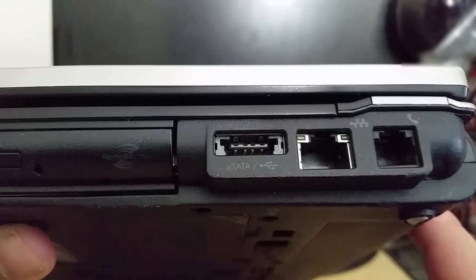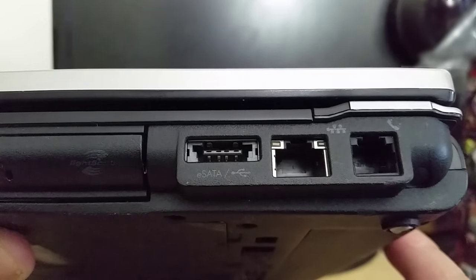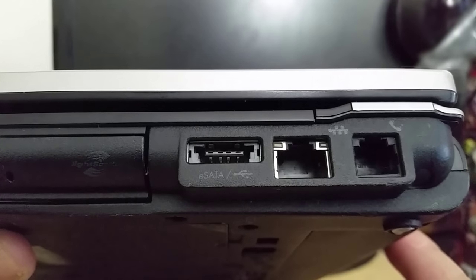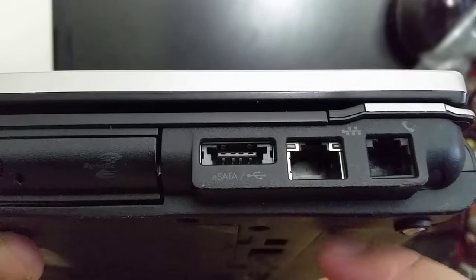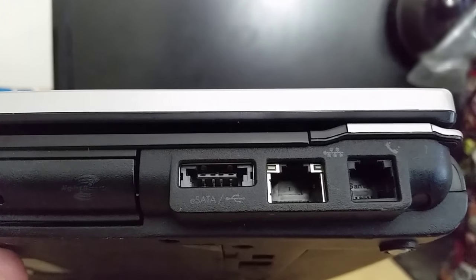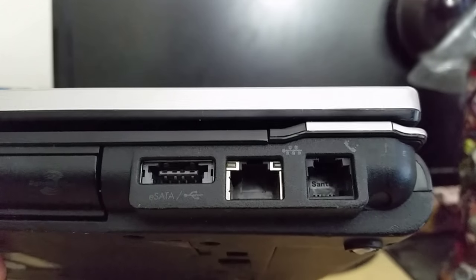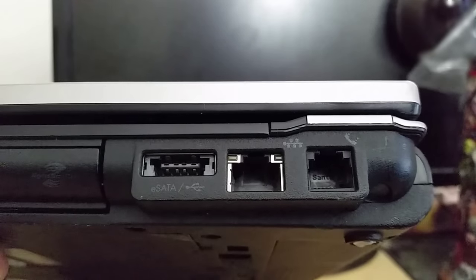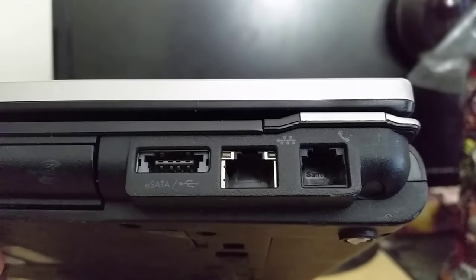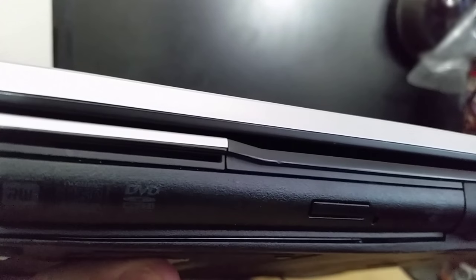We also have eSATA, so you can attach a drive array to this thing — if you want to download a whole load of data, this would be the way to do it. And of course we've got our network port. I'm not sure if it's gigabit or just 100 megabit, but either way I'm fine with it because I use the wireless. It even includes a modem — modulator-demodulator — so it can send faxes and connect to dial-up. It basically has lots of options. And your obligatory optical drive, which I never plan on using, but it's included anyway.